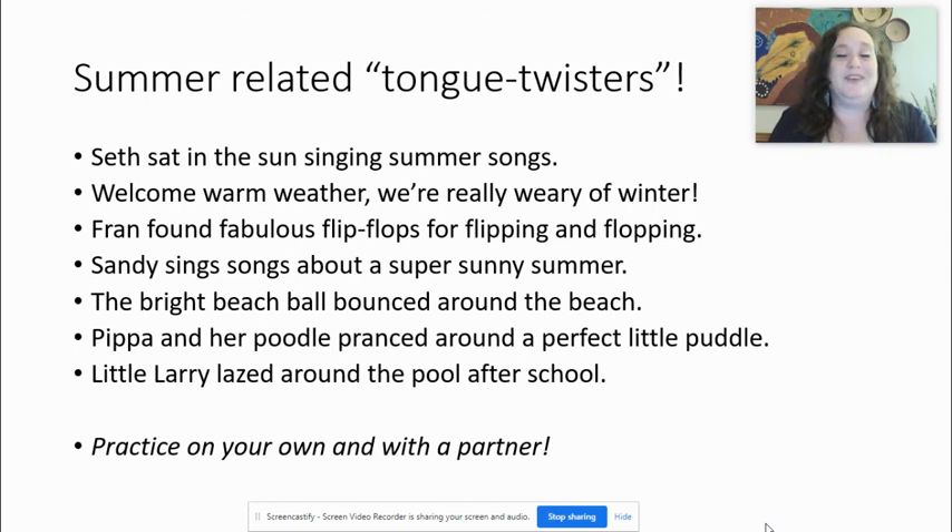The fourth one — practicing S: Sandy sings songs about a super sunny summer. Sandy sings songs about a super sunny summer. Do you notice after 'sings' — S-I-N-G-S — we end with an S and start with another S? In this situation we link or connect the two S's together: sings songs. One more time slowly: Sandy sings songs about a super sunny summer. Quickly: Sandy sings songs about a super sunny summer.